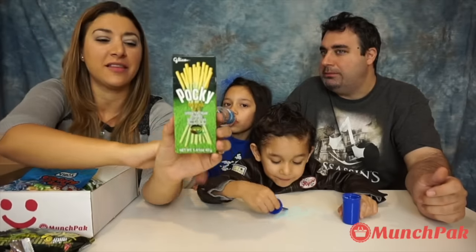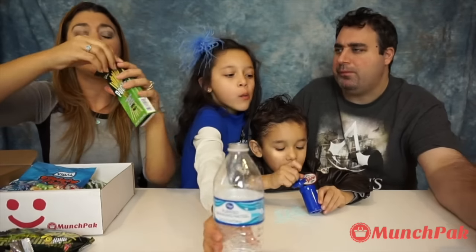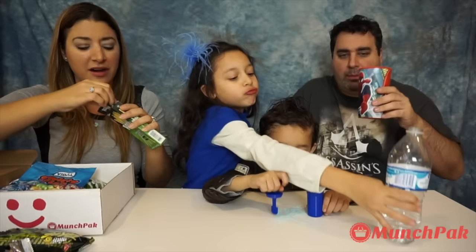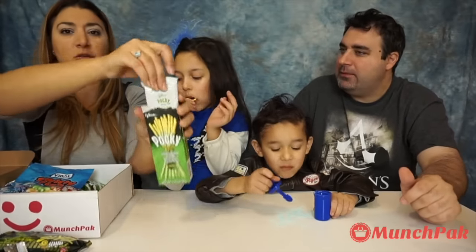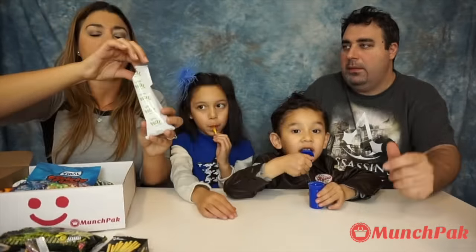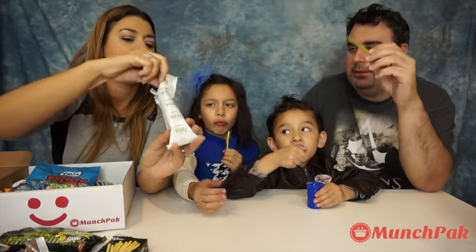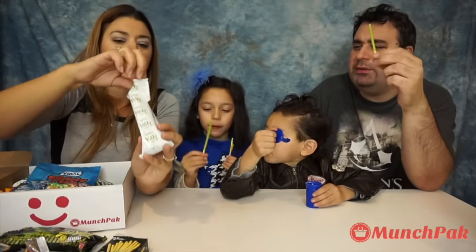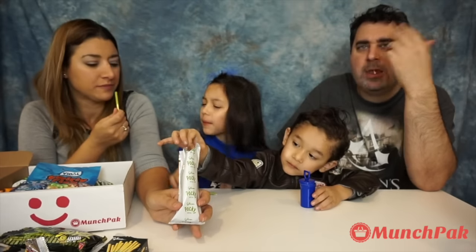Next we're going to Thailand and this is Pocky Matcha, which is green tea. Probably everybody knows a lot about these ones. I love it and there are a lot of flavors. I love green tea as well. This is how they look like — they're very popular. The flavor is like green tea, it tastes like the tea flavor. I've tried other flavors and I prefer those, but I love this one.